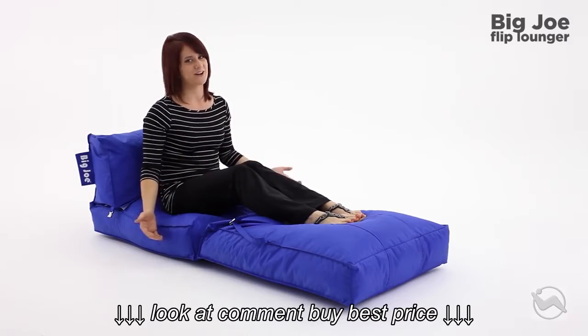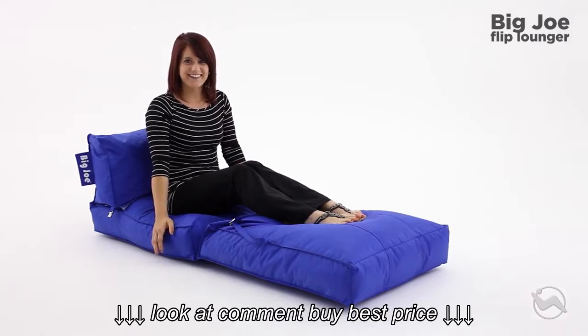So however you flip it, like all our Big Joes, the Big Joe Flip Lounger's got your back. The Big Joe Flip Lounger, only from Comfort Research.